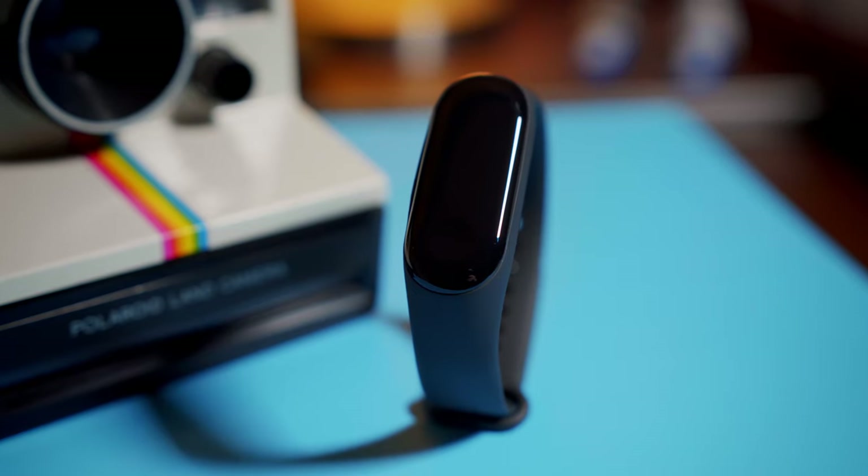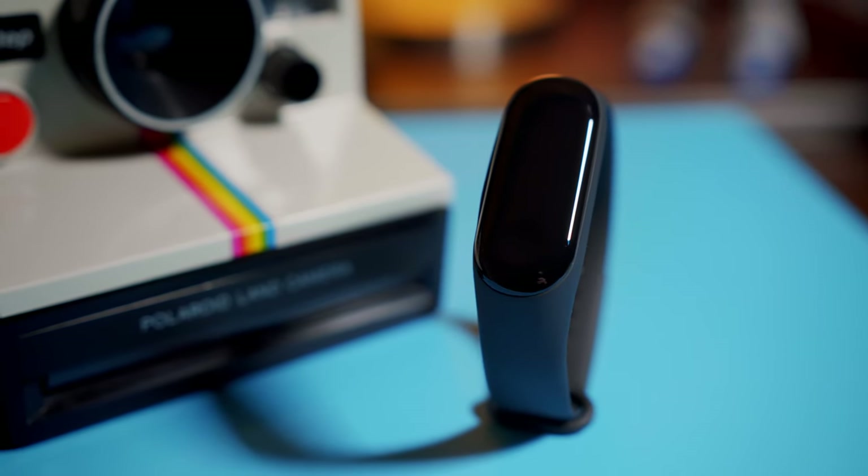Hey guys, Mark here, and today we're going to take a quick look at the Mi Band 3. The Mi Band 3 is made by Xiaomi, and it appears to be competition to fitness trackers like the Fitbit Alta.